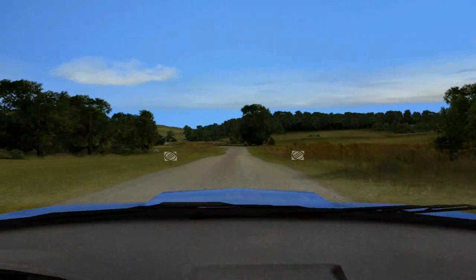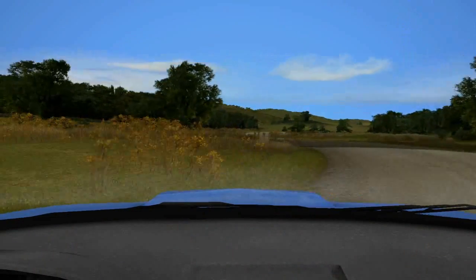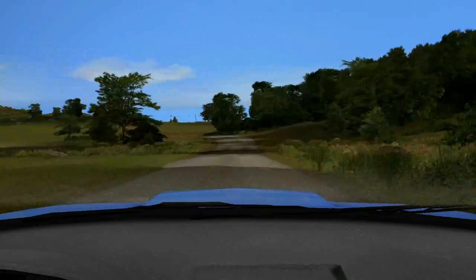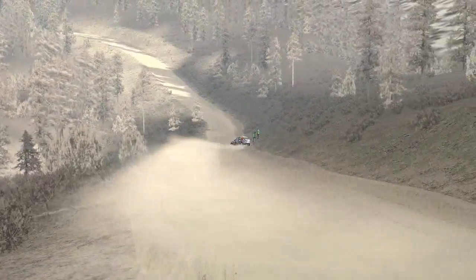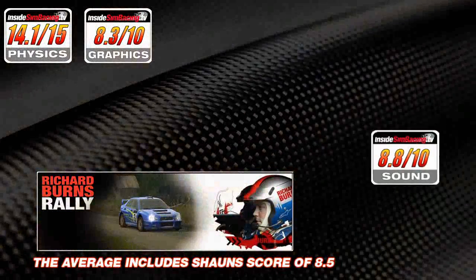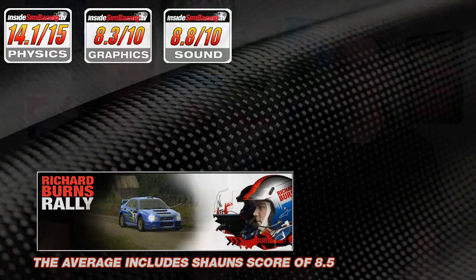Sounds are a definite strong point. Favorites include the door flopping open, buzzing exhaust manifold, clutch slipping, steam escaping, and the radiator gurgling. Both reviewers gave it a 9 out of 10 — almost a benchmark score, nearly as good as it gets.